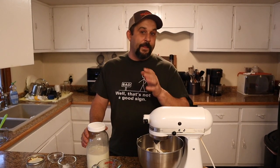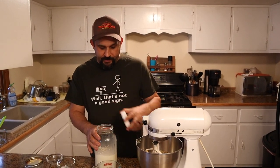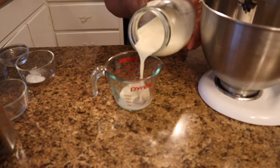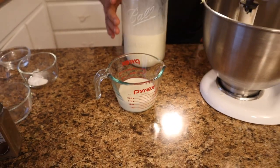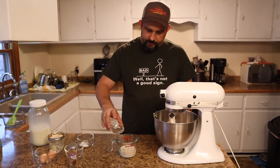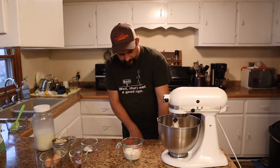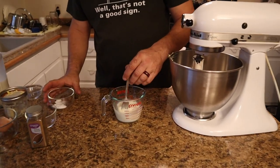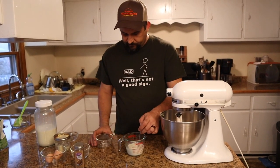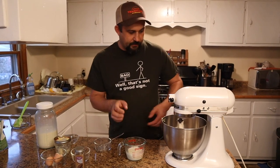Most people these days don't drink raw milk, and that's fine. There is a way to turn regular milk into sour milk. I didn't let this milk go sour for the recipe — we're just going to make it into sour milk. You just take regular milk from the store, measure out a half cup, and then add just a tablespoon of white vinegar to the milk, and that will give it a very similar taste to sour milk. Then we're going to add one teaspoon of baking soda, and add that into our mixing bowl with the other ingredients.